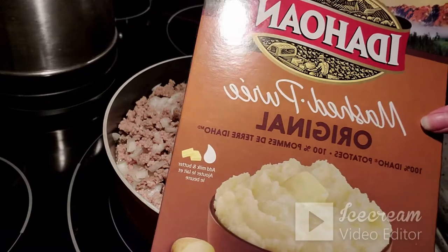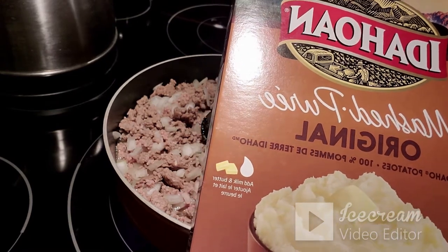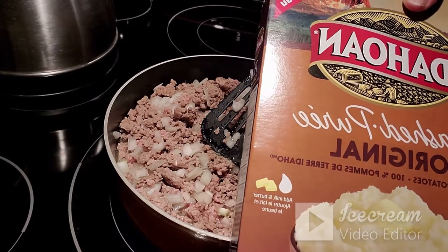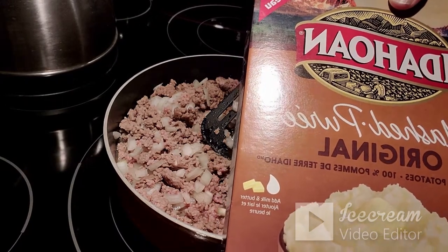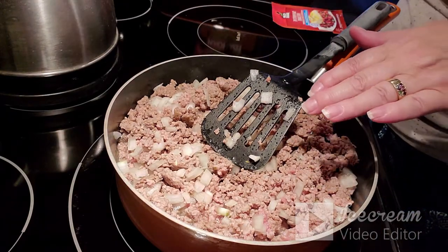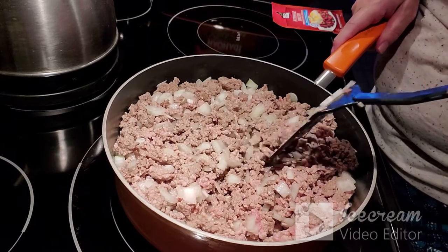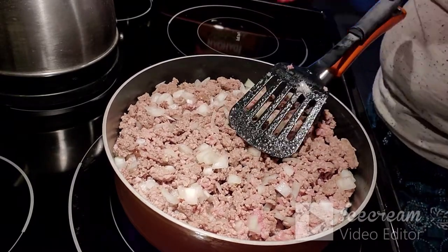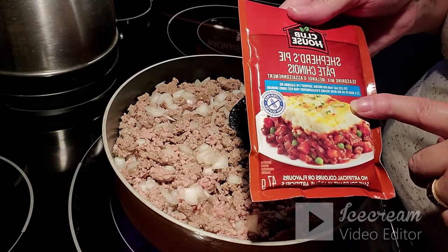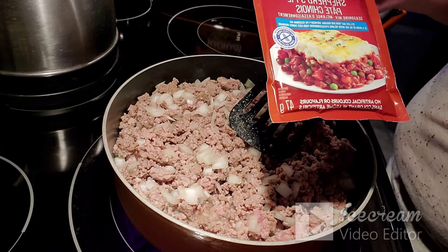Normally I use Idaho mashed potatoes — the original instant kind. I find these taste better than Carnation. Of course you can boil your potatoes and mash them the old-fashioned way. Normally I add some of the instant potatoes to the mixture to thicken it, but today I found this Clubhouse shepherd's pie seasoning mix — 25% less salt than the original. I'm going to try adding some of this along with my own Herbes de Provence seasoning.